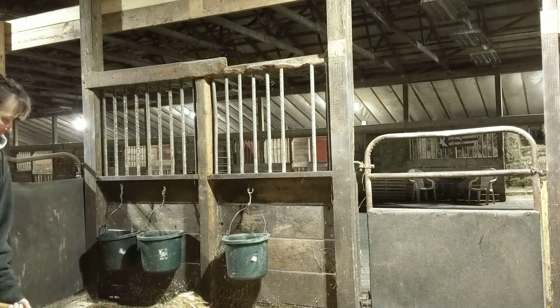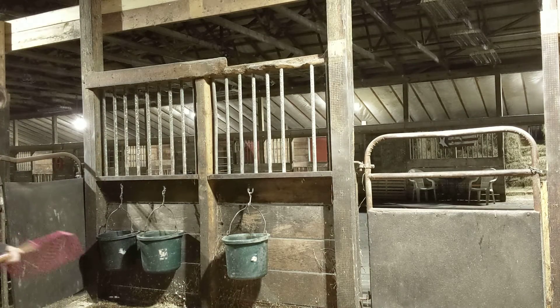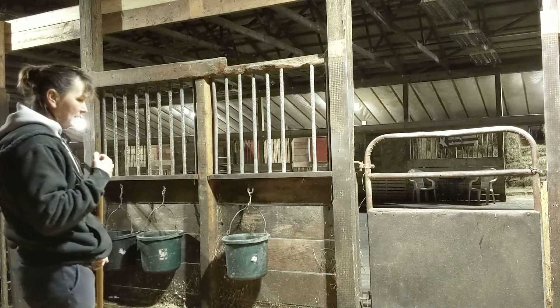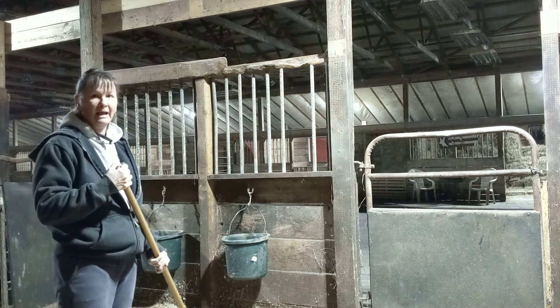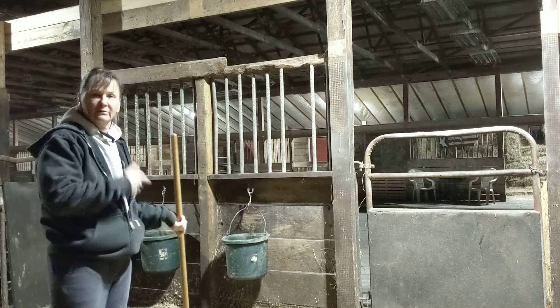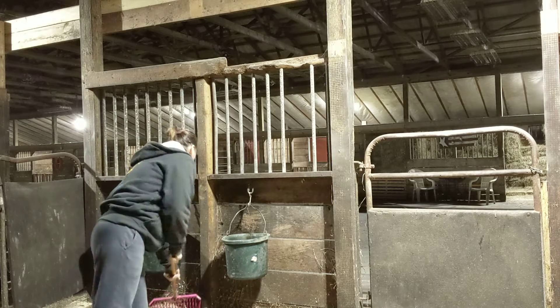I'm utilizing older shavings in an area that will probably be removed next time. I don't come in here, look at perfectly good shavings that cost $6.50 a bag, and just rip them all out every Monday on a schedule regardless of whether anything is wrong with them.